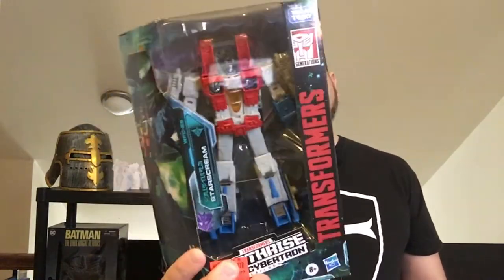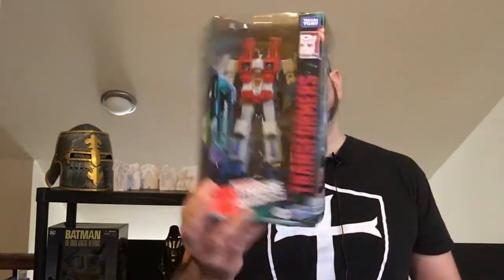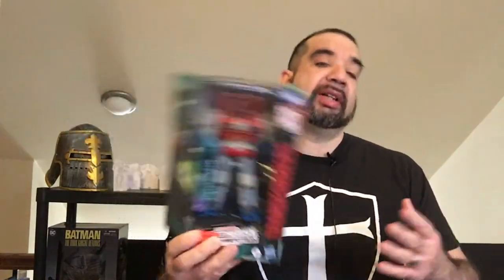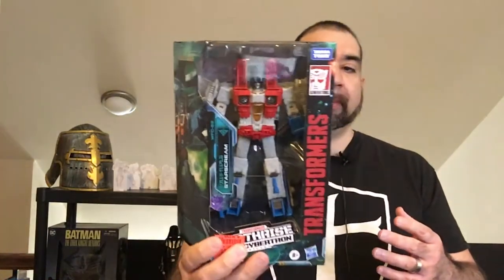Hey, welcome back to Triple R. Today we're going to take a look at the Transformer Starscream from the War for Cybertron toy line. Got a real good deal — was $29.99 originally, got it for $12.99 at Ollies. So if you have an Ollies near you, you might still have some left along with some other Transformers. Starscream being one of the main line guys from the G1 era, I do like Starscream, so it was a cool pickup.